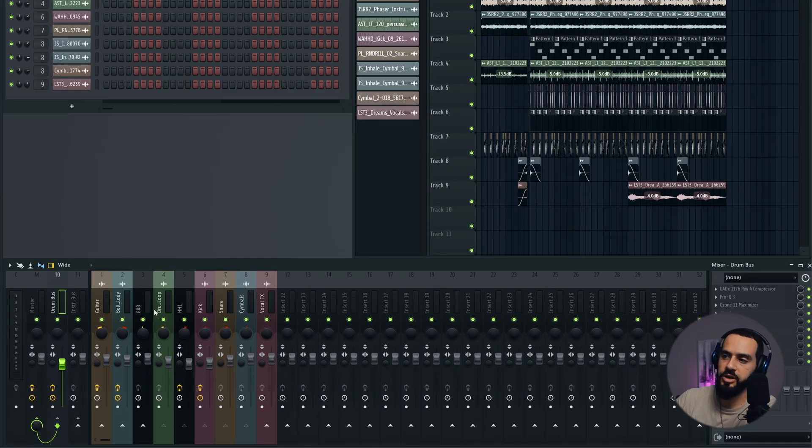Side note: if you find that your kick is being squashed too much in the drum bus, what you can do is route it in parallel straight to the master. You just click here — now it's going to the drum bus and the master — and then you can gradually add that dry signal as well as the compressed one in. This lets you make it a bit more punchy.